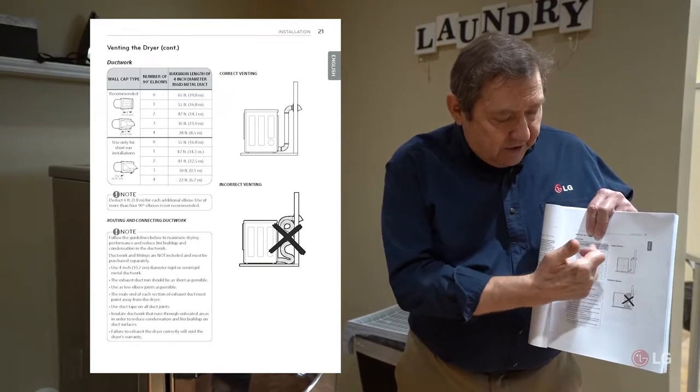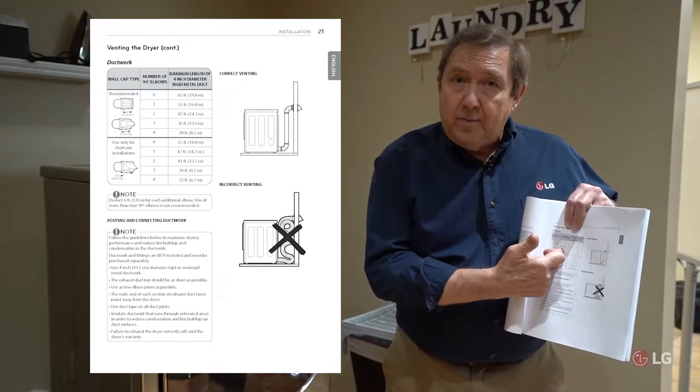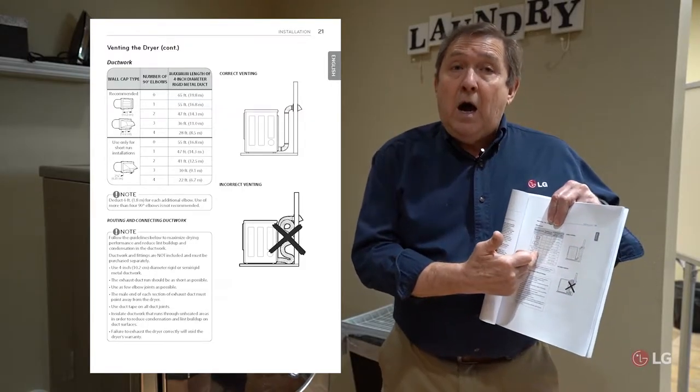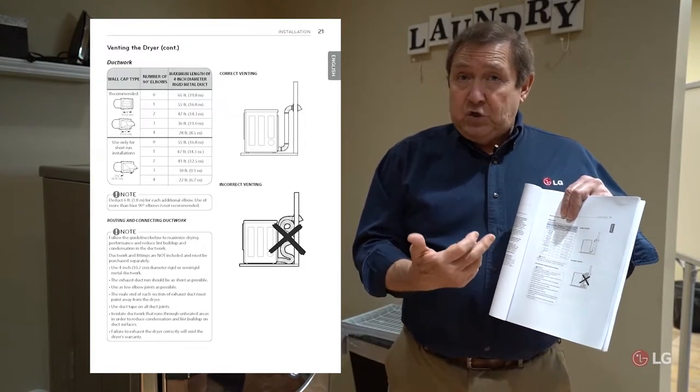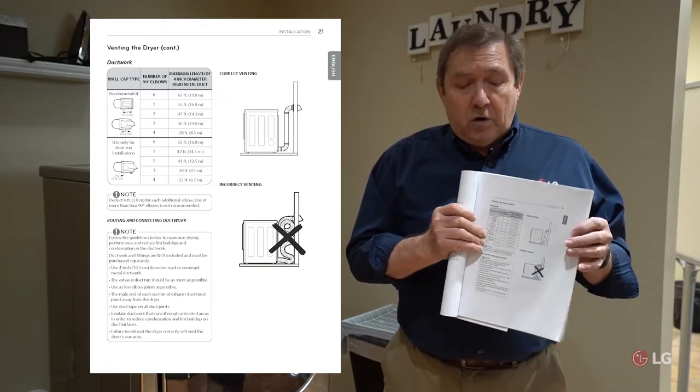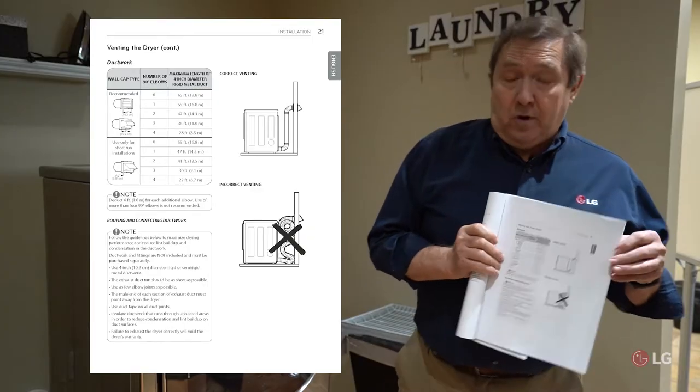If you do your calculations and get into negative numbers, or find out that the vent is too long, you'll have to take steps to shorten it or relocate it to another position in order for the dryer to work properly.